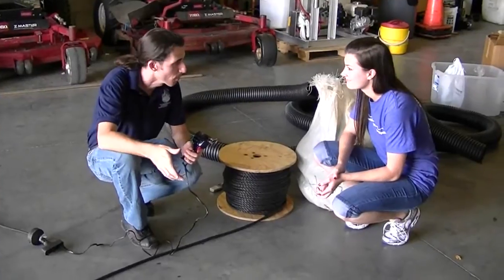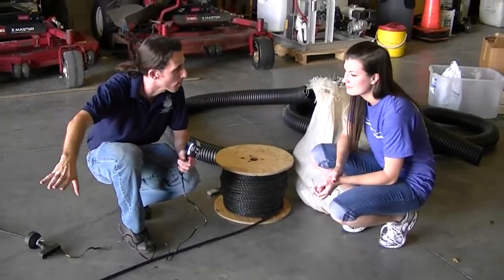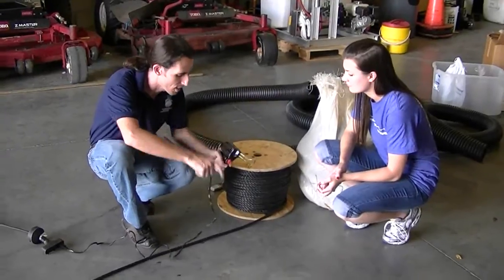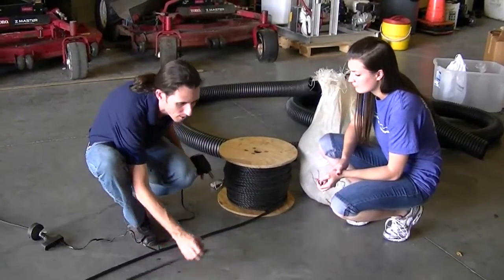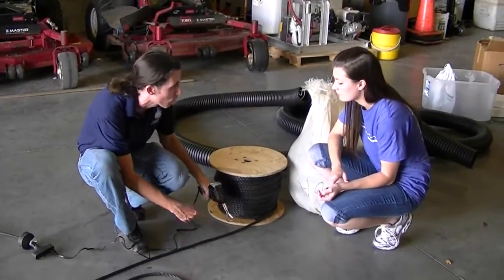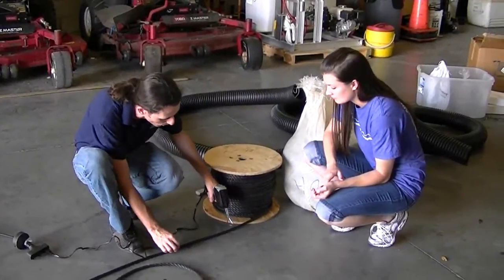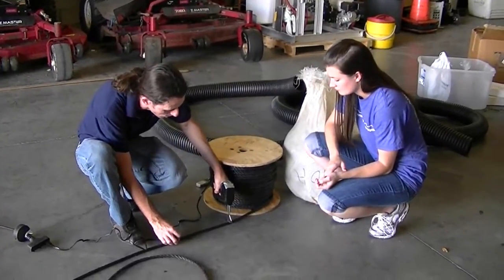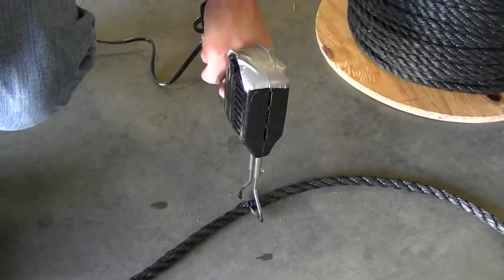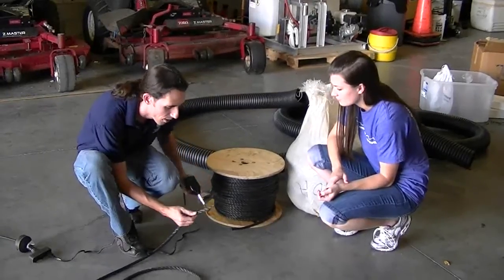So the next step is to cut our rope. We've just measured out about 20 feet. You just need enough lead that you have plenty to tie off on the edge of the bank. So we're going to use this — it's a hot knife — and the reason we use it is that it will melt the ends of the rope so they won't fray. If you don't have a tool like this, you can just cut it with a knife, but it's a good idea to flame your ends — just melt them down a little bit with a lighter or something. So this gets really hot really quickly. This is just polypropylene rope. We get it from a net making supply website.